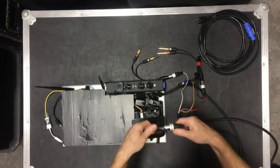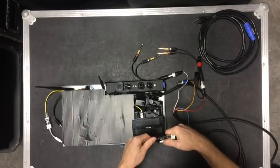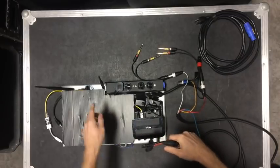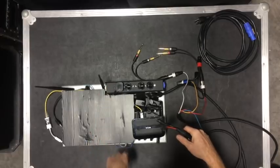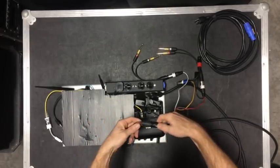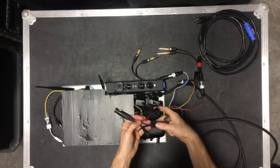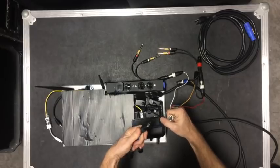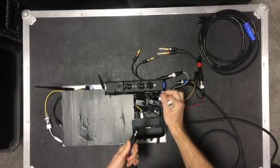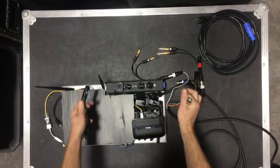This is the XLR output of the wireless receiver. It also has a quarter-inch output that goes directly into channel one of the sound card, but this is the mic-out portion. I built this goofy adapter to make a two-way talkback. Currently it's just a straight cable from here to here.